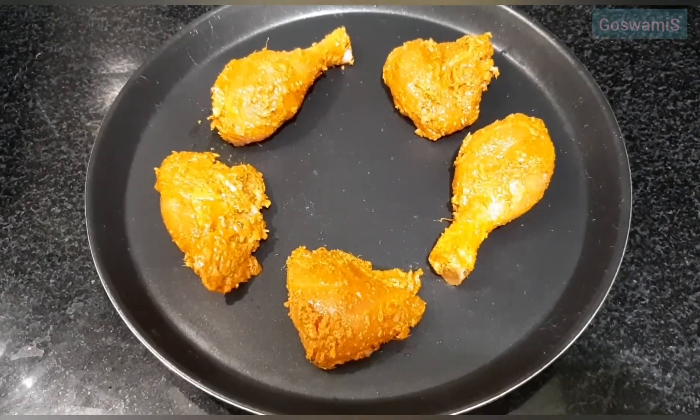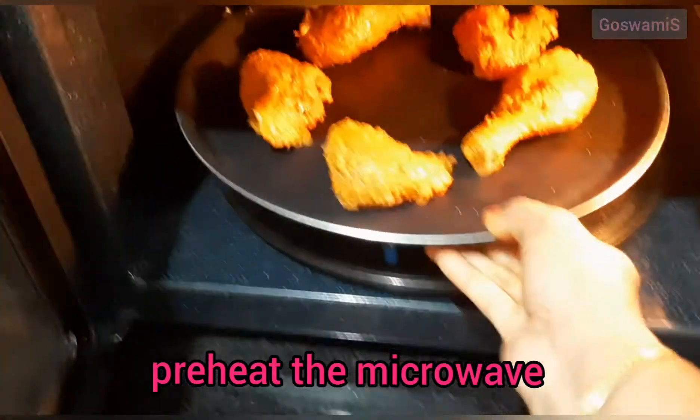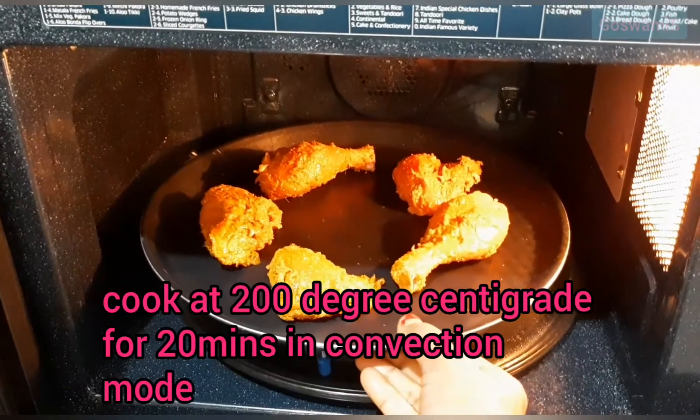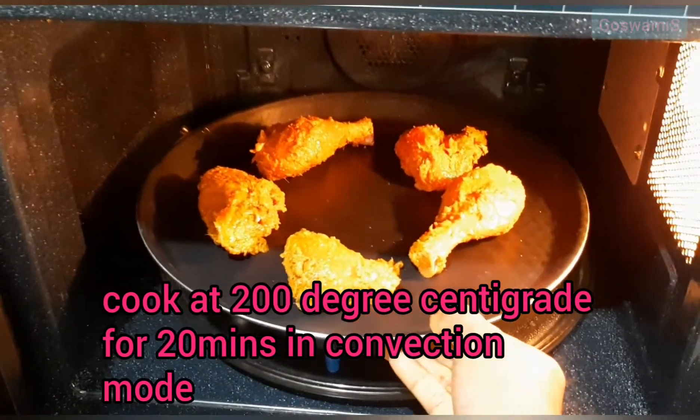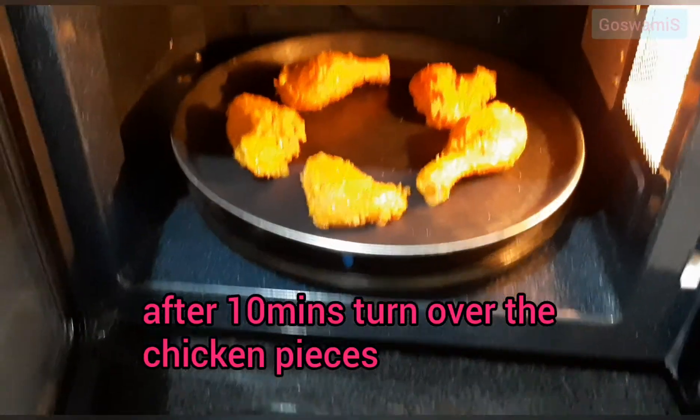Which is a plate of water. Then the water will be used to create water, and the water will be used. Now, the water will be used at water temperature for about 20 minutes.